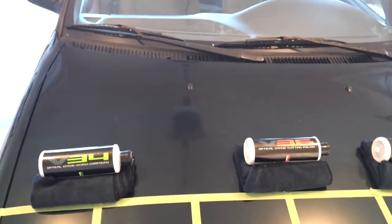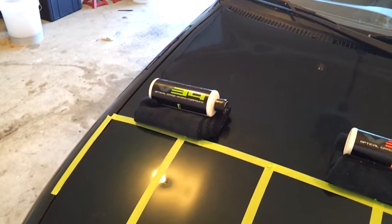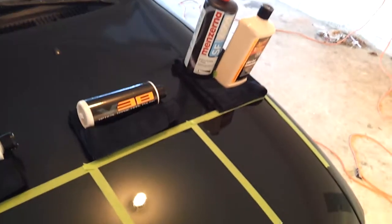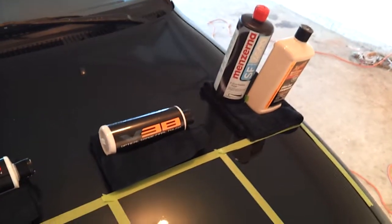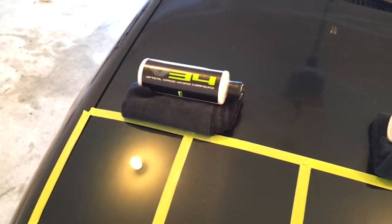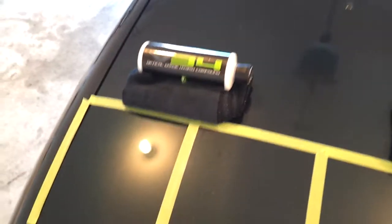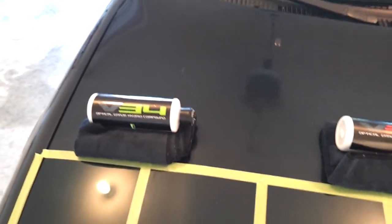In terms of cost, 105 is cheaper than V34 — I think V34 is about $18 for 16 ounces while 105 is in the high $20s for 32 ounces. But because 105 doesn't work as long, I think value-wise they're pretty close, because V34 goes a lot further — you can work it for a longer period of time and probably cover a bigger section. I've had these polishes for a while and there's still a lot left after using them probably four or five times.